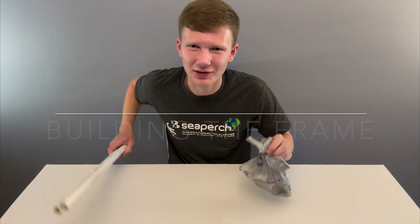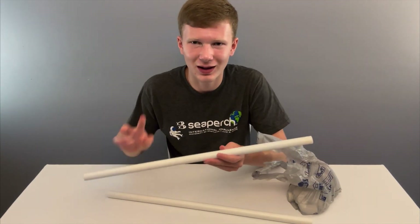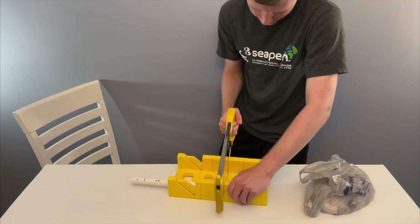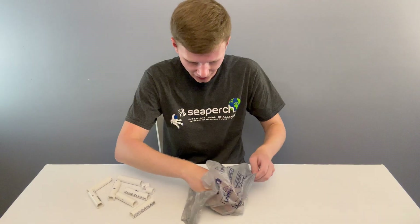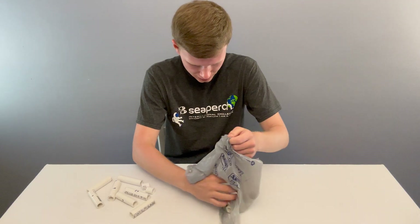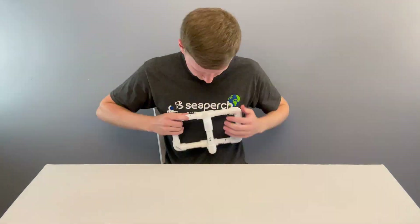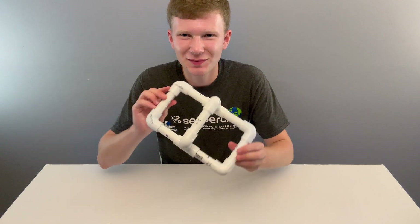I actually have everything right here, so I'm just going to go ahead and make it. I don't have a pair of pipe cutters to cut this like I do at school, so I'm just going to use a saw. Alright, my frame's done, and every dimension is the size that I wanted it to be.